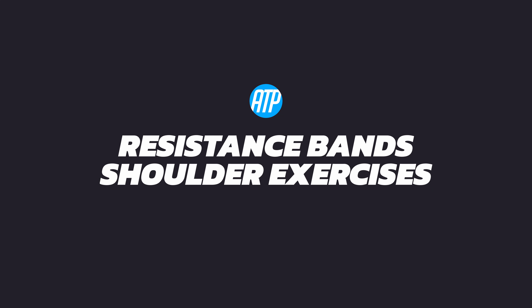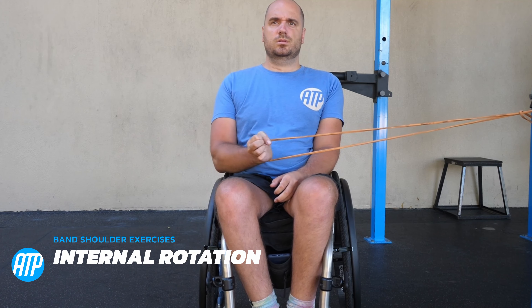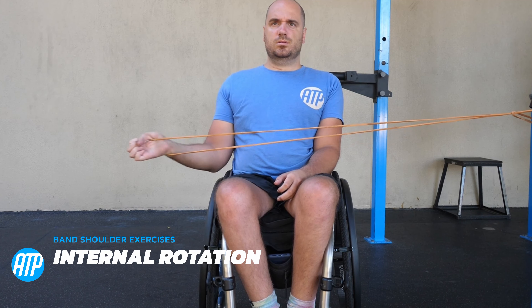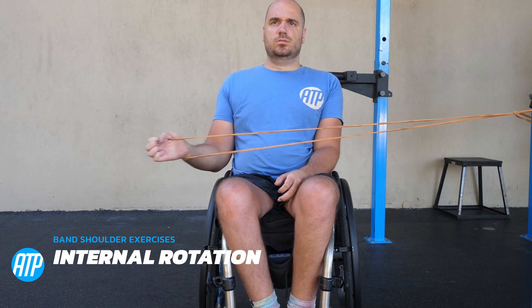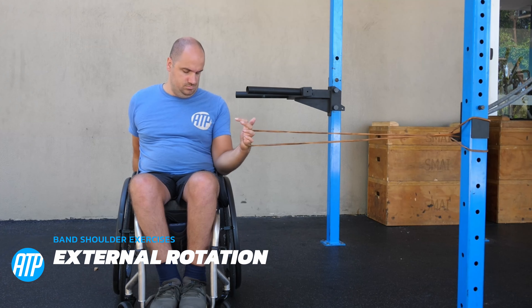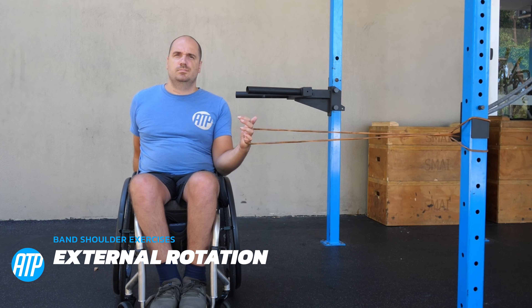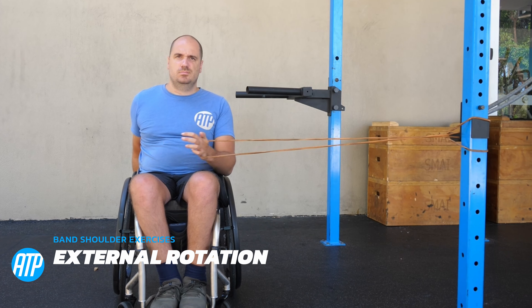Now we've done our chest exercises, let's move on to the shoulders. Starting off with some rotator cuff work on the external rotation — have that elbow tucked into the side, rotating out. This one is particularly great for protecting those shoulders and is a vital exercise for wheelchair users. But those arms don't just externally rotate — they internally rotate too, so elbow tucked in, face perpendicular to the anchor point, and rotate only at the upper arm so it comes across your body.